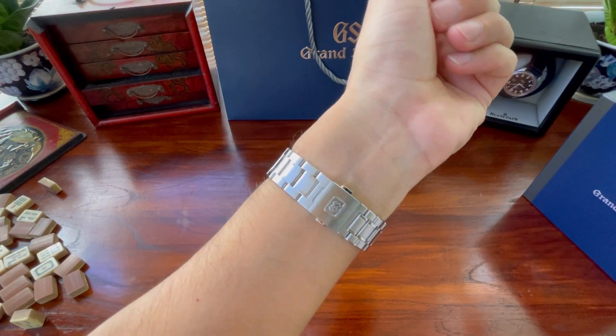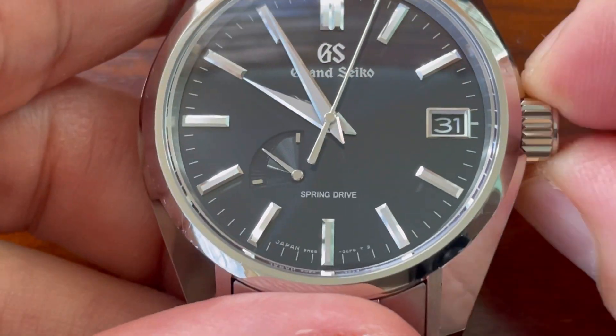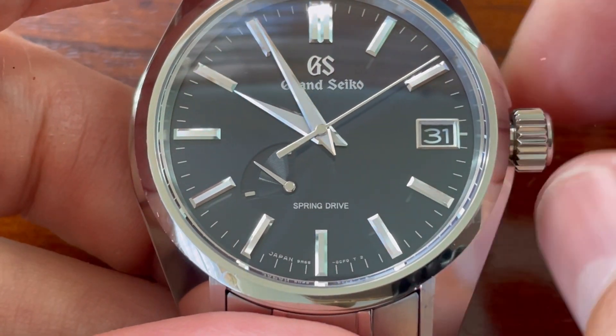On wrist it looks fantastic. Usually I'm not a bracelet guy — I'm a rubber strap person simply because the weather in Singapore is so brutally hot.